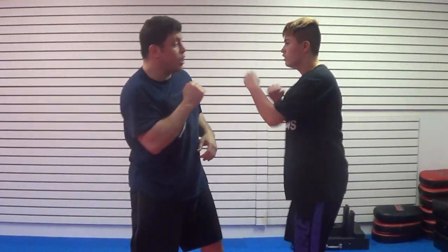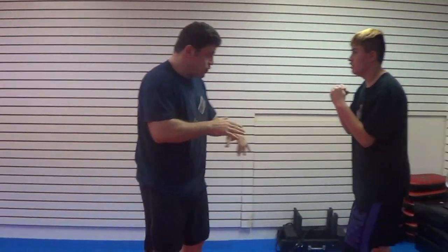Ready? Go. One, two. Good. That's all we're doing. Stay in place. One, two.